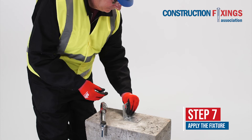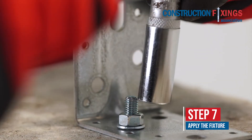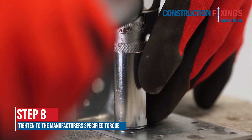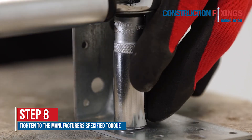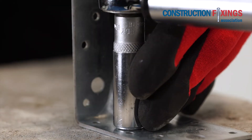After the resin has fully cured, mount the fixture carefully over the studs and tighten using a torque wrench to the manufacturer's specified torque. Any cured resin deposits covering the thread may be carefully chipped away.